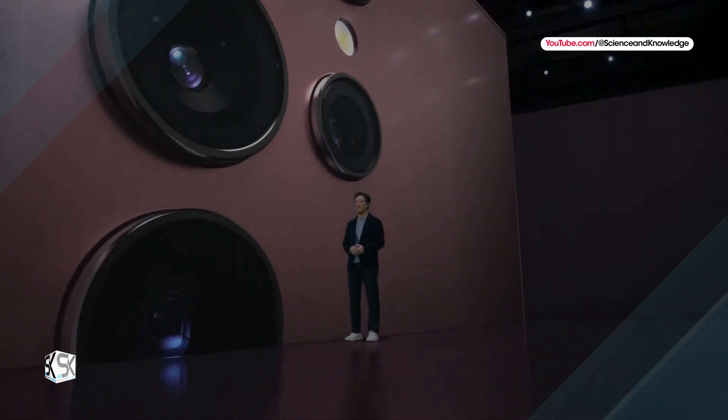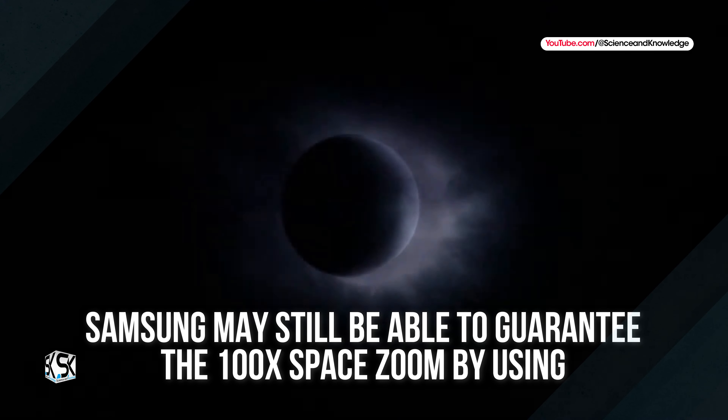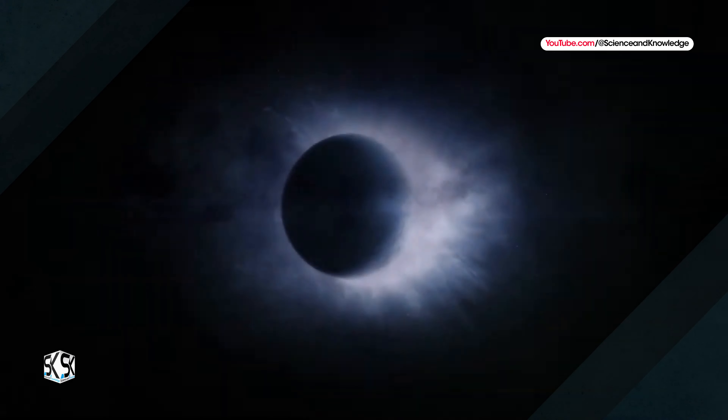It seems clear that Samsung has taken a step back compared to past models, especially since the South Korean company has been installing a 3x and 10x optical zoom on its smartphones since 2021. The specification that could be lost is the 100x Space Zoom, which has been an integral part of all the company's top-of-the-range cameras since the Galaxy S21 Ultra.